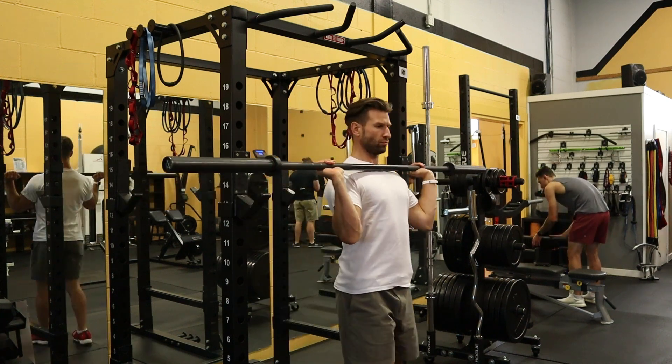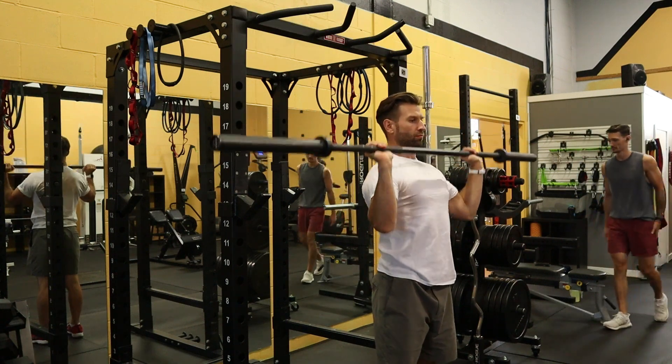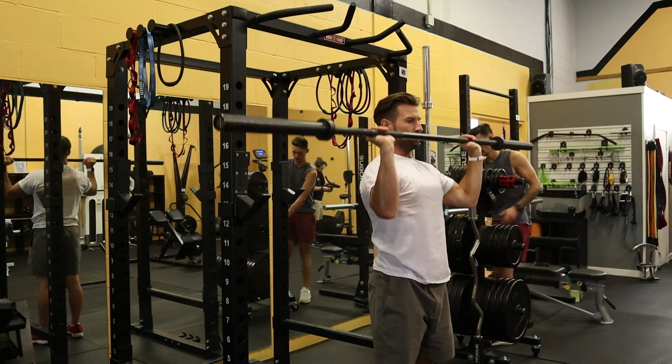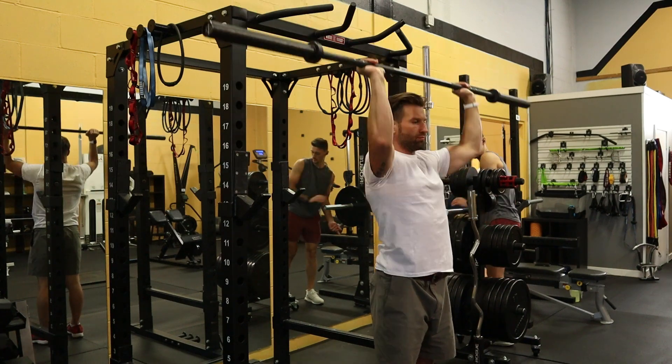Take a grip on the bar where your hands are just wider than shoulder width. I do recommend a false or thumbless grip if you feel comfortable with it. Push the barbell up overhead clearing your face and push your head through at the very end, locking at the top if you can.